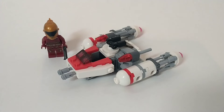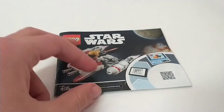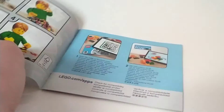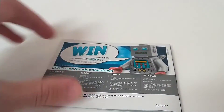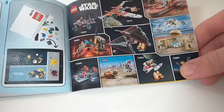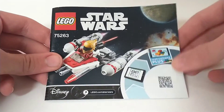Thank you again to Sam for letting me review this set — you're the best. The instruction manual for this set is actually ridiculously small. It has a little scanning code so you can access online instructions, and there's nothing really out of the ordinary. It has an advertisement for the Skywalker Saga game and a couple of ads for other 2019 sets, but nothing really to boast about.